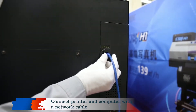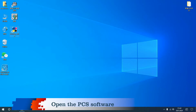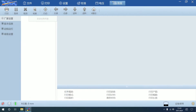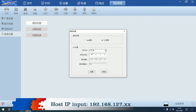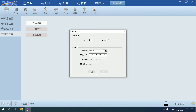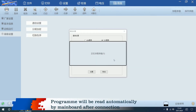Connect printer and computer with a network cable. Open the PCS software and check the connection status offline. Click advanced settings, then communication settings. Enter the post IP: 192.168.127.XX, where XX can be any two-digit number above 10. Click settings and confirm. The program will be read automatically by the mainboard after connection. Close it.